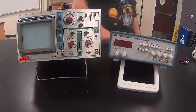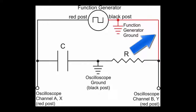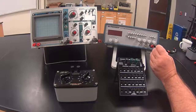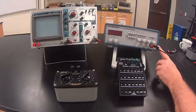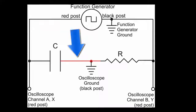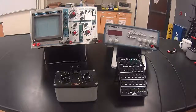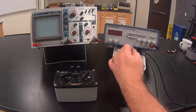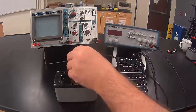Go ahead and plug in the function generator and the oscilloscope. First, we are going to connect the black post on the function generator to the right side of the resistor — here I'm plugging into the black post on the function generator and into the right side of the resistor. Next, I will hook up the left side of the resistor to the right side of the capacitor, but we will not attach to the oscilloscope ground at this point. I attach to the left side of the resistor, which is the middle post, and to the right side of the capacitor.